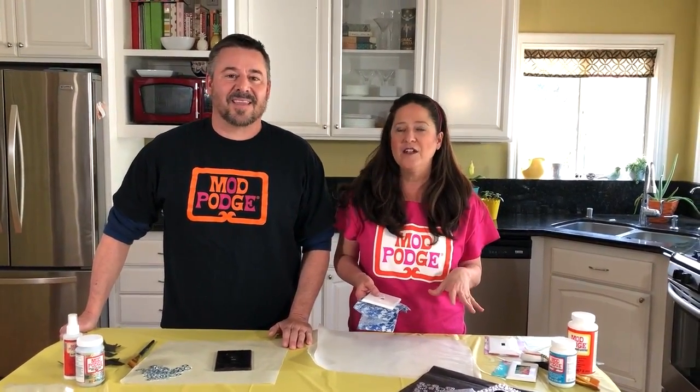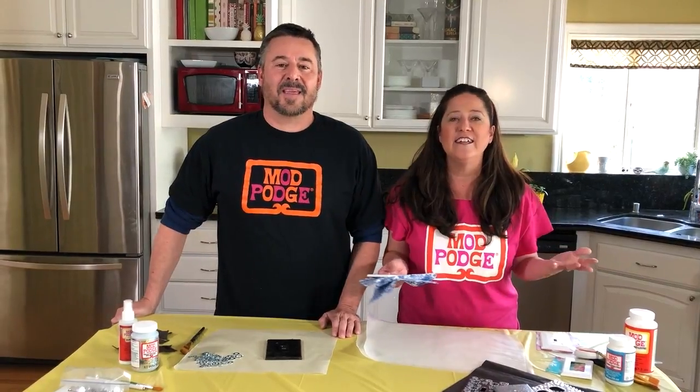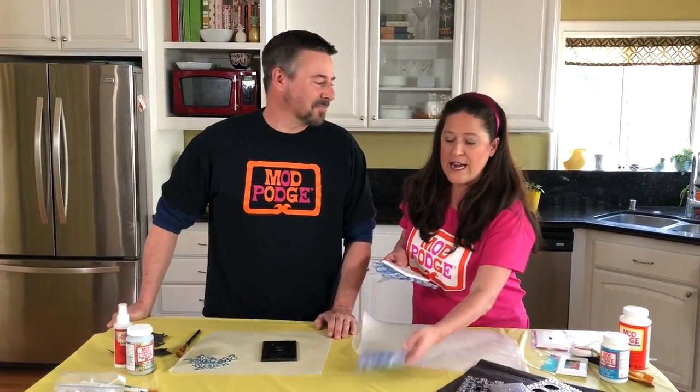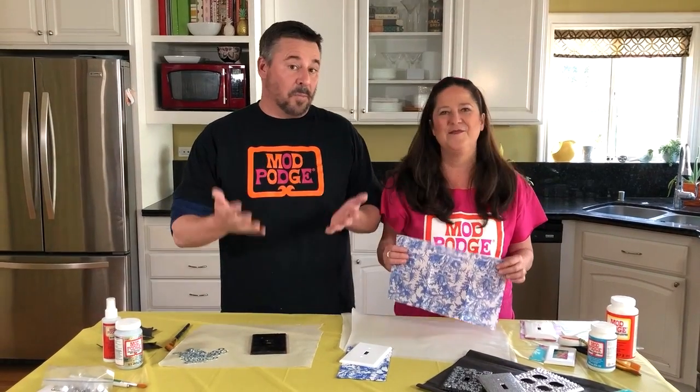Before we get started, we want to remind you to please use the hashtags Plaid Crafts and Mod Podge in any of your Mod Podge projects so we can see what you're doing. Hopefully Plaid can feature you on Fan Friday. Please like and share this video — these are really fun projects for anyone who wants to spruce up a room, from kids to adults, any room.